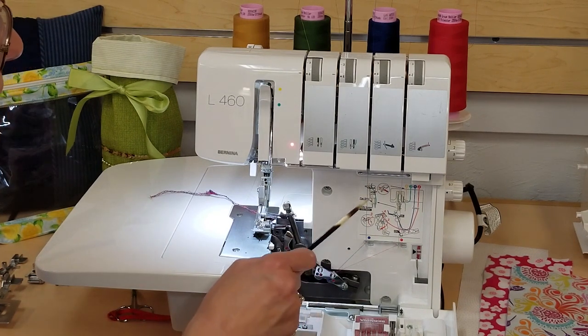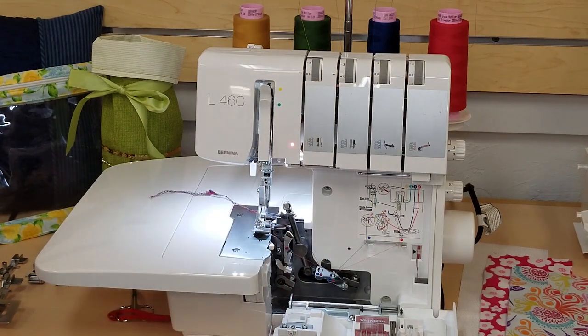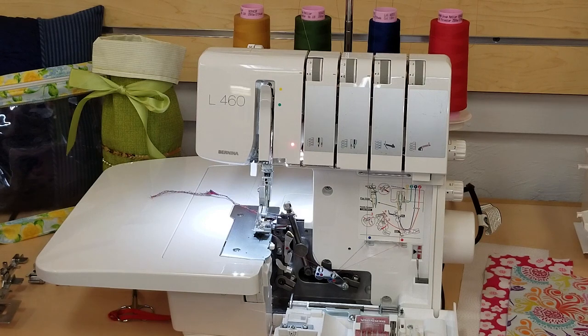You have a handy threading diagram here, and lay-in tension dials that make it easy to thread. Now you may be looking at this machine saying, I don't know if I can thread that — but not to worry. The sewing room staff is here to help you when you purchase your machine. They will teach you how to thread the machine and are available at any time to answer your questions. I don't like to say that the overlocker is hard to thread; I like to say that it's different. It's like learning how to use a new kitchen appliance — you just have to practice.